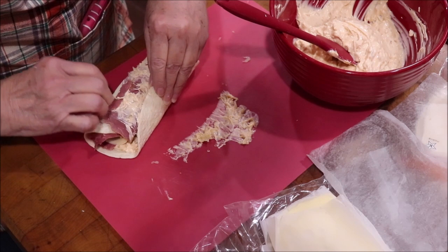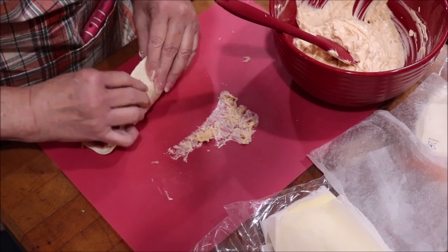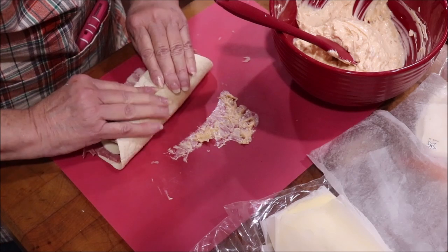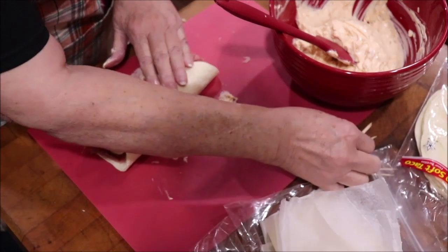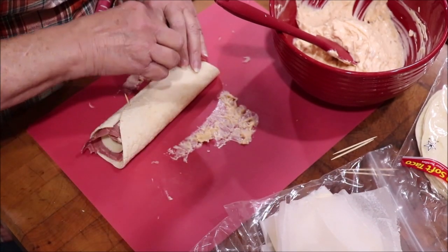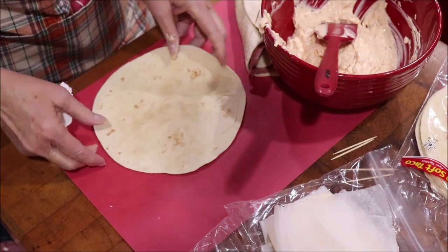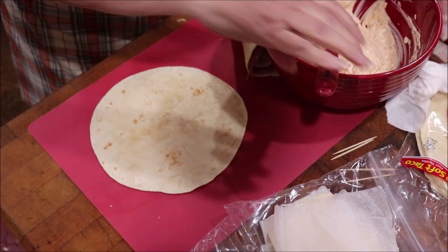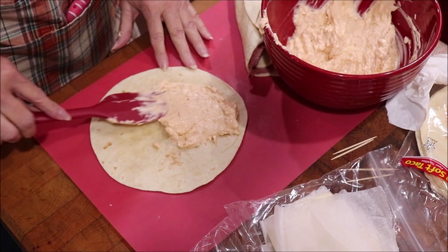Now you're just going to roll it up tight and tuck everything in. I'm going to go ahead and put a toothpick in it to hold it until I slice it and let them keep their shape. I'm going to brown mine a little bit because I like it toasted.